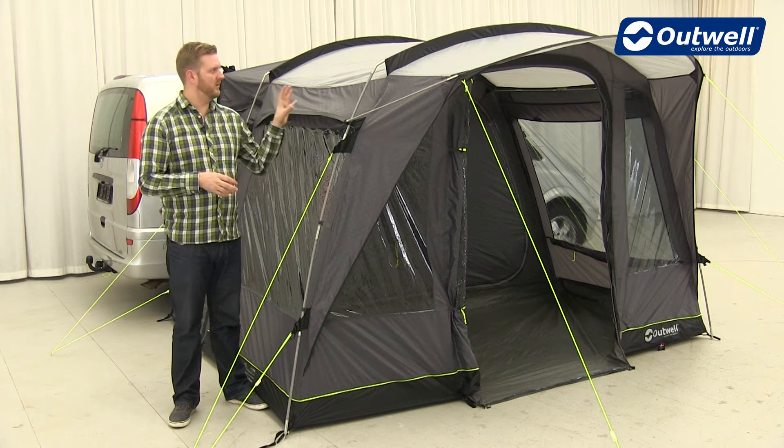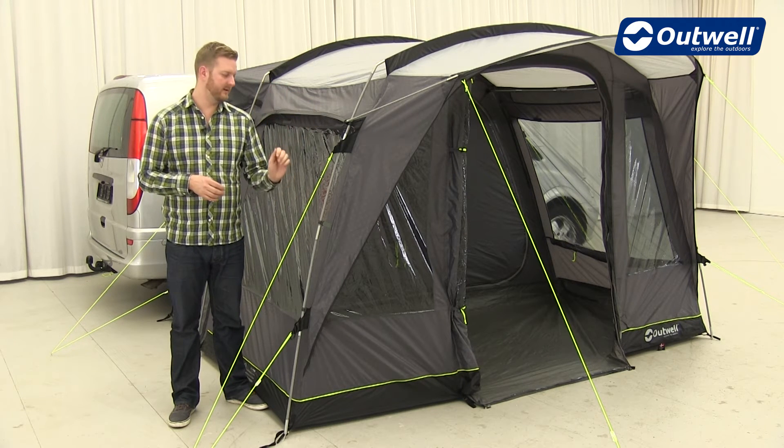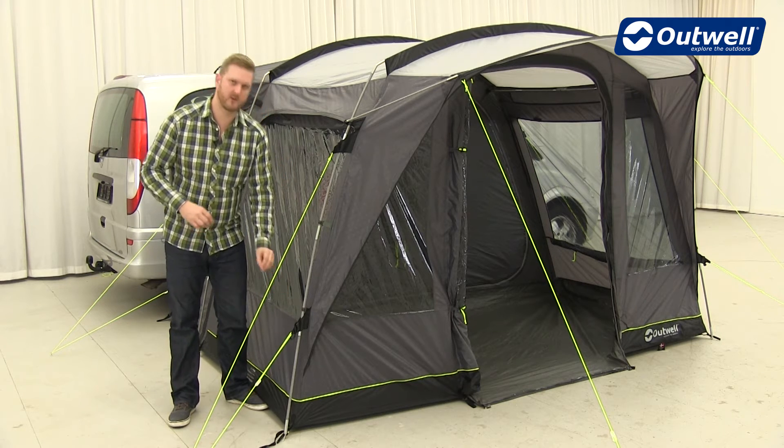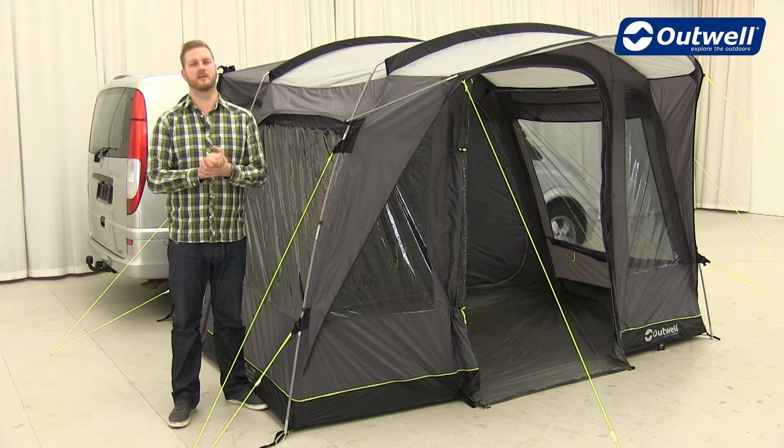When it comes to taking all the awnings down, you will find that the guy lines also have retainers, so you can just wrap these up and pop them into position, so the next time you come to set the awning up they're easily accessible.